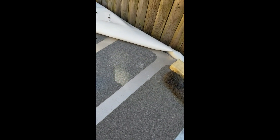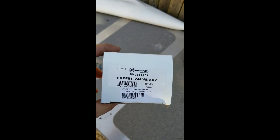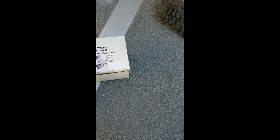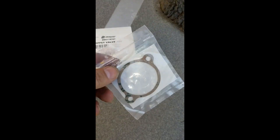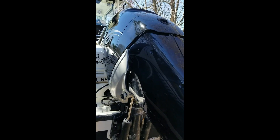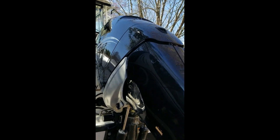Hey everybody, Captain V here. I'm shooting a little Guggen video about some maintenance on your boat. Today I'm going to replace a poppet valve assembly. You can buy it completely as an assembly or in parts, but I prefer just getting the assembly. This is what the whole poppet valve looks like. Sometimes they don't come with the gasket, and you're going to need the gasket. We're going to put that poppet valve on a Mercury Verado 250 — it's a 2015 250 Mercury Verado.